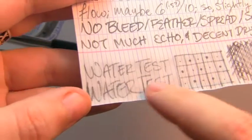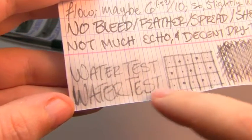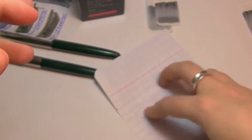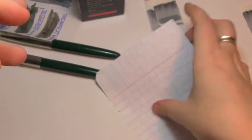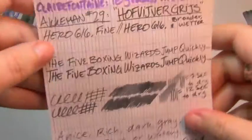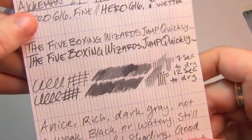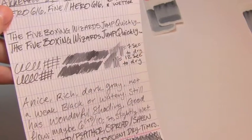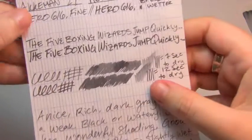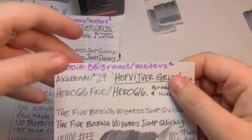It did dye the page, it did wash a good bit of it off, but if you look, that's still very clear and very there — you could recover that. There's no bleed, no feather, no spread. It's not a super dark ink, so there's really not a lot of echo. All things considered I'd say it's pretty good. I think it's like a 6 — maybe 6.5 — out of 10 wetness. Actually, I'd say it's definitely a 6.5, maybe a 7. This is a pretty wet ink. It's not vomiting out of the pen, but it is noticeably wet in my experience. Next is Rhodia 80 grams per square meter.